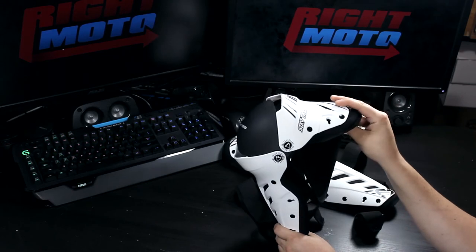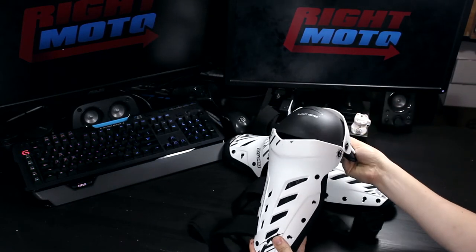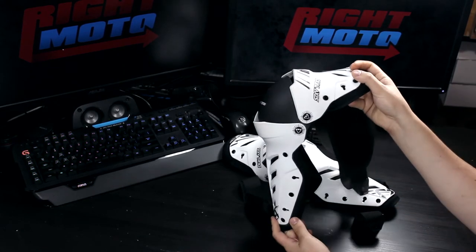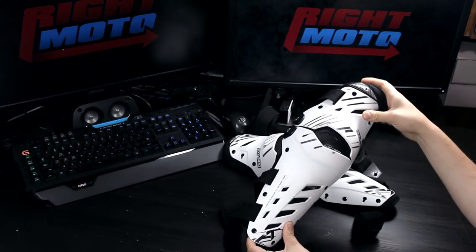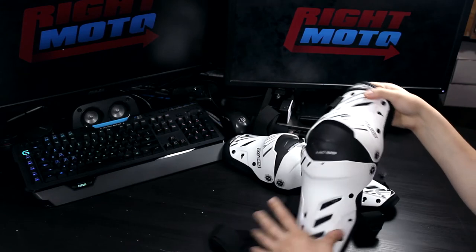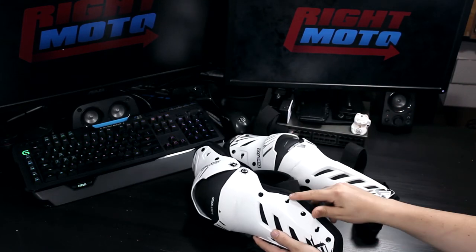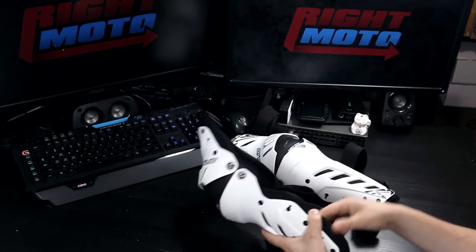The articulation is very good and I have not felt that it has been limiting in any way. The straps are velcro and only need to be set in position once. After that, you can just use the quick releases.